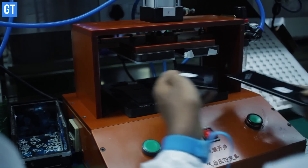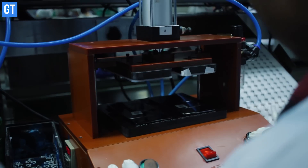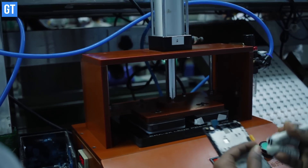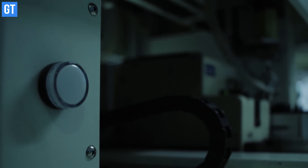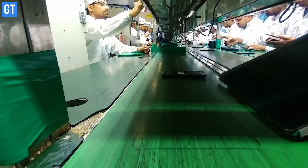Once all the electronic components are assembled, the production line moves towards the assembly of these components into the body or chassis of the smartphone. Even after the assembly is complete, there are a number of additional processes involved in making a smartphone — without them the phone is as good as a paperweight.